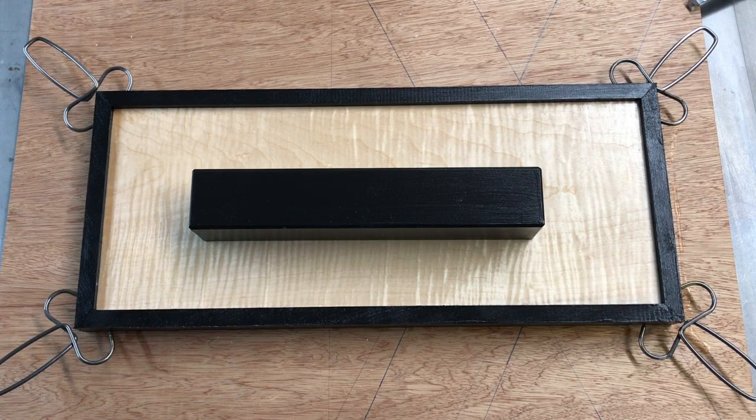Before final assembly, I take the time to paint the frame and key ledge black and then apply a few coats of shellac to help pop that figured maple.